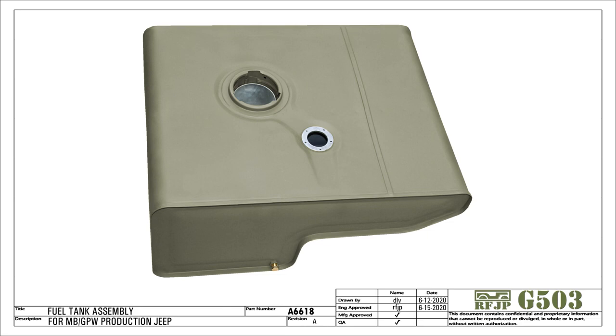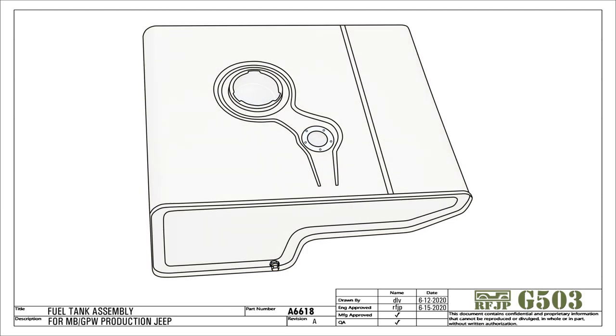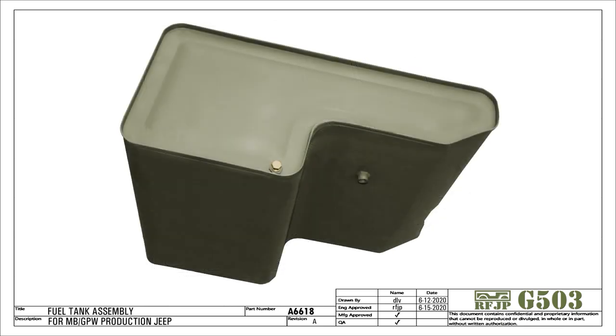This is the fuel tank used on the Willys MB and Ford GPW Jeep. This example of the large mouth tank is used on mid to late production and was mounted under the driver's seat.